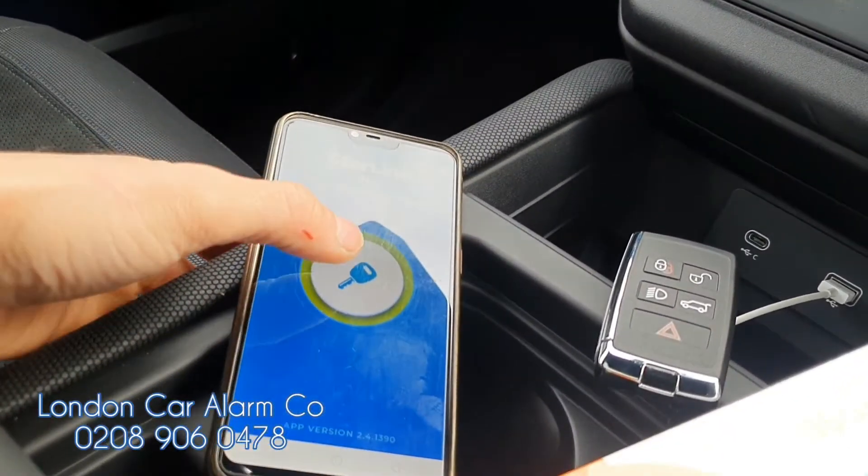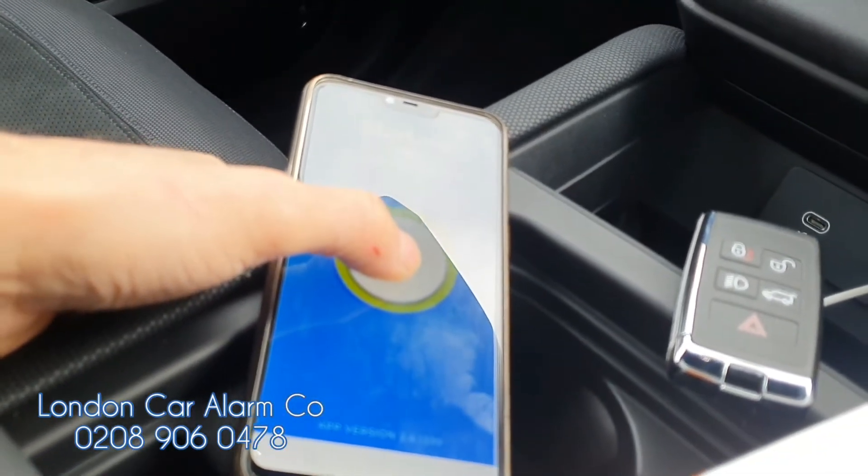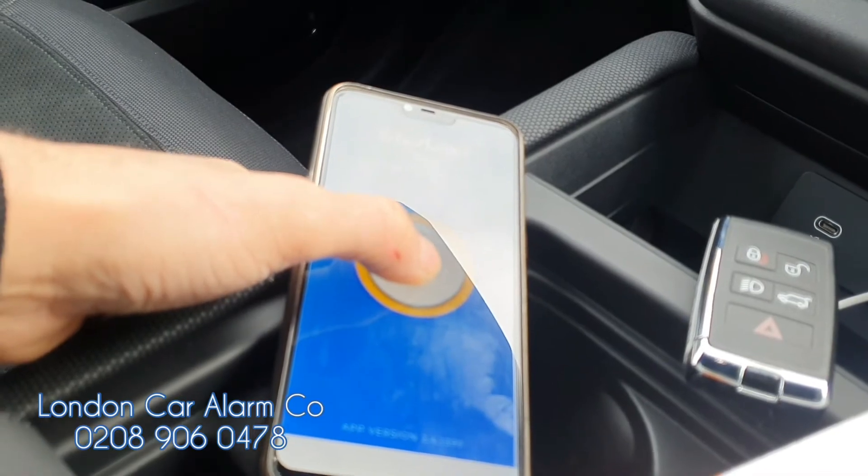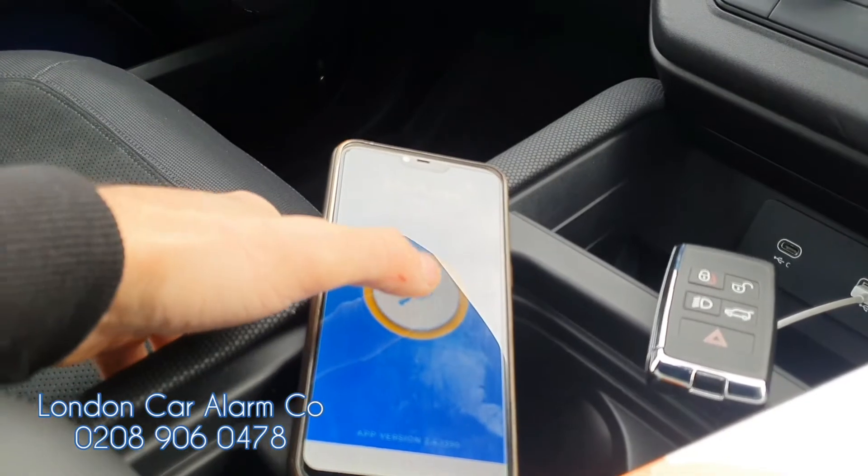Now if I want to take it for a service, it's really simple: just put your finger on the key, hold it — you'll see it spin around and it'll go to amber. When it goes to amber, release — two bleeps — this is now in valet mode.